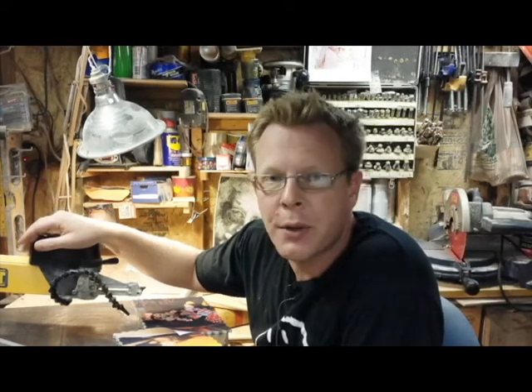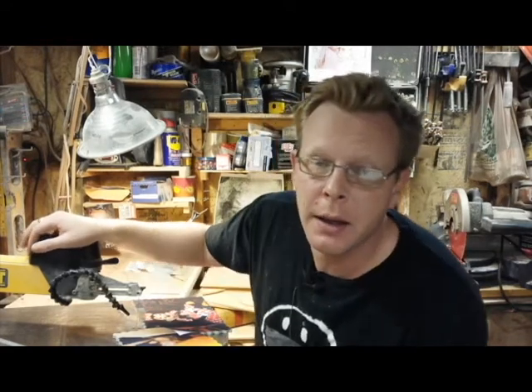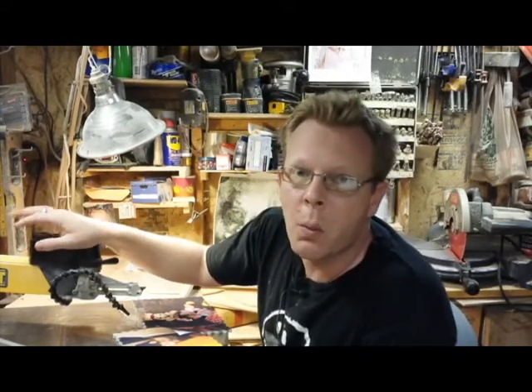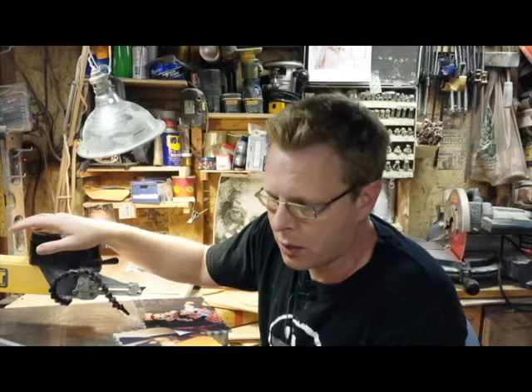Jason Wahl, WahlWoodWorks.com, and I'm here in my shop today with a print that I'm going to be cutting into a puzzle. I want to show you what my process is and what I go through with every single puzzle.